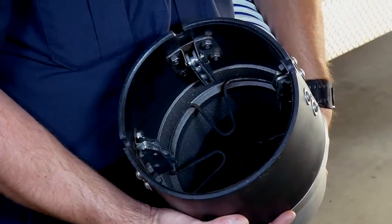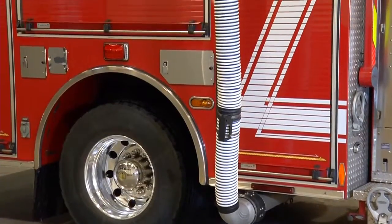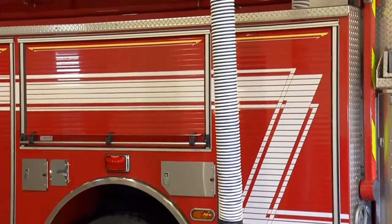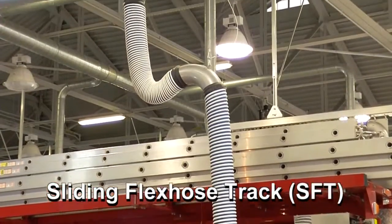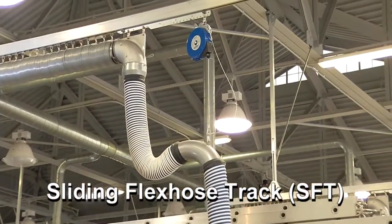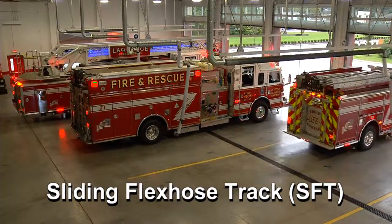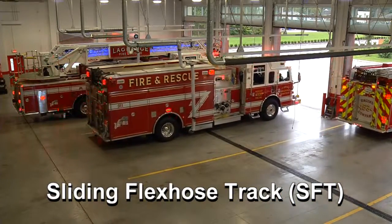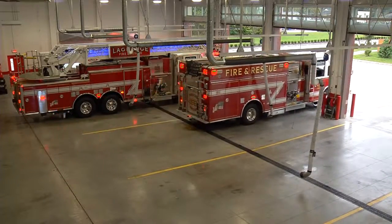MagnaGrip was strictly magnets that helped the system facing and unfacing. As I started investigating MagnaGrip, they had several systems — one was what I call the slinky system. That's what you see behind us, where each bay has its own exhaust tube, no electrical or air hookups. You just start it up, the exhaust system kicks on, you drive out, it pops off. And that's what we wanted.